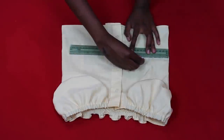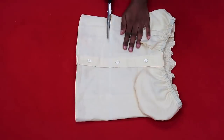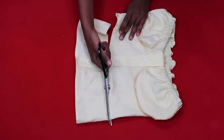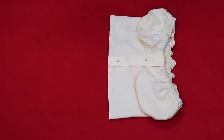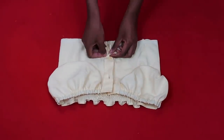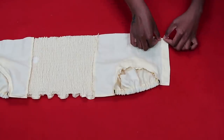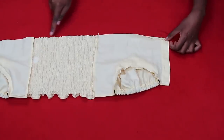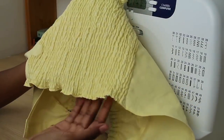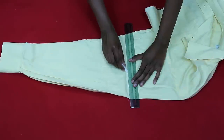Since my top was very long, I decided to make it a crop top — totally optional if you want a longer top. I drew a straight line with my ruler and chalk, cut off the excess fabric, then opened up the top to double hem the bottom so the fabric doesn't fray. After that, using a straight stitch, the top was done and I'm so in love with how it turned out.